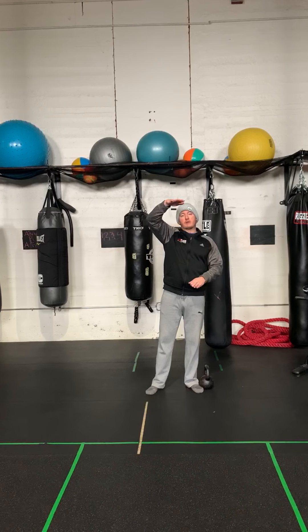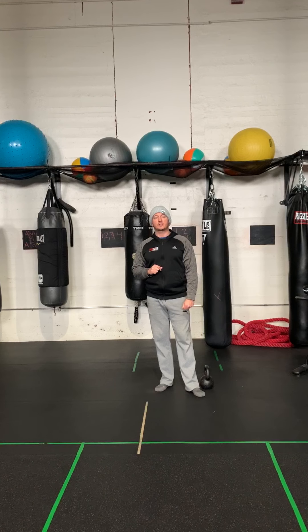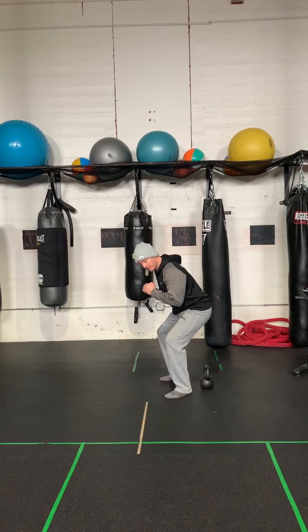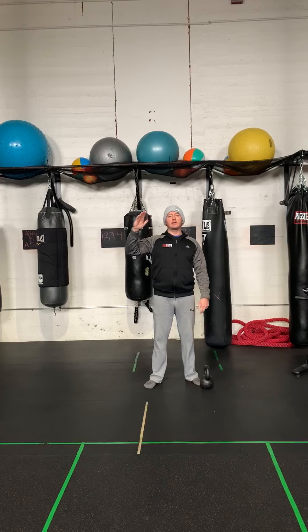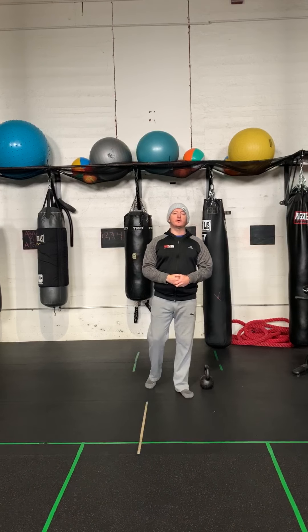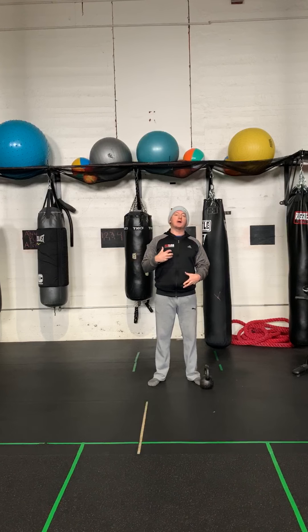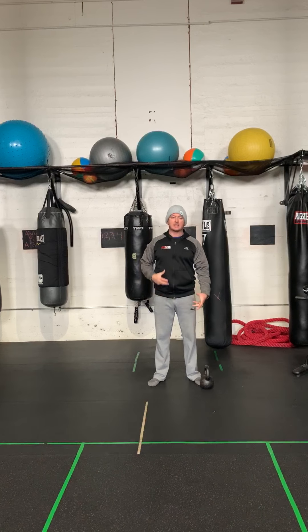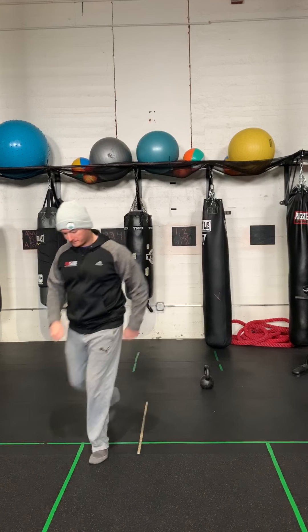You do one rep — go down, go up — and then you do a half rep, which means you go down halfway and come back up. Your halfway point is always based on how you start the exercise. For a dumbbell bench press starting with hands at the top, your one rep is all the way down and all the way up, then half down and half back up — that's one rep. If you start at the bottom position, you go up, down halfway, up, back down — that's your one-and-a-half rep.